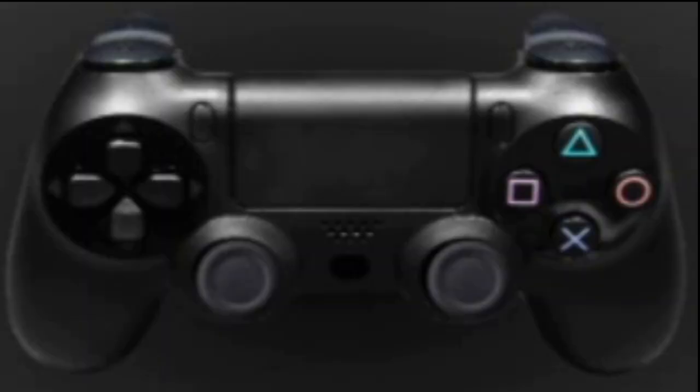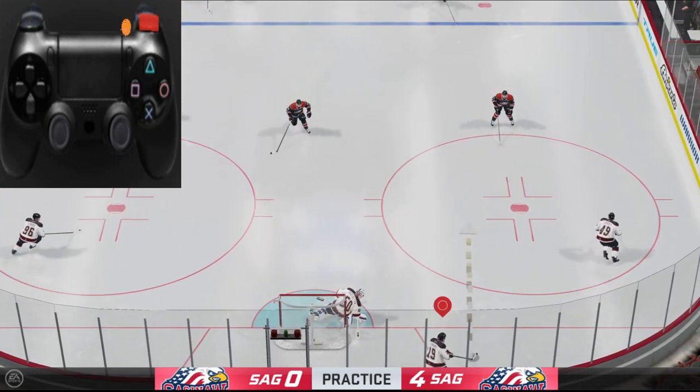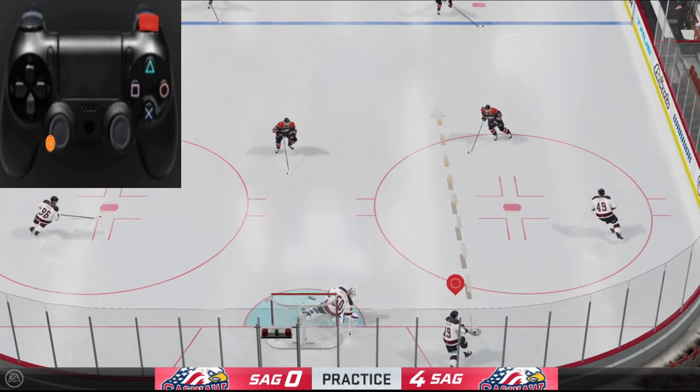Okay, we've got our controller out. The first thing you want to do is look for the R1 button — it's over here. You want to hold it down, and then the next thing you want to do is pick a direction that you want to dump the puck.